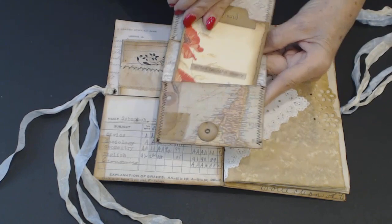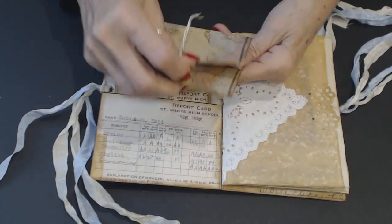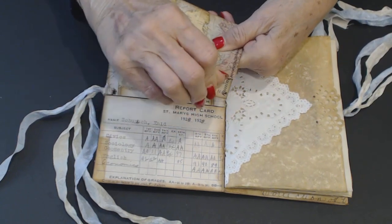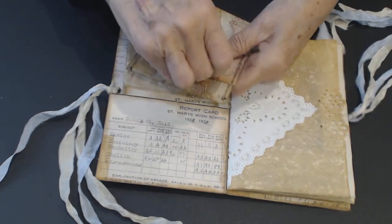This is the third time I've made this video. The first time I messed up, the second time was okay and I accidentally deleted it. What can I say? Here comes my puppy to join us.